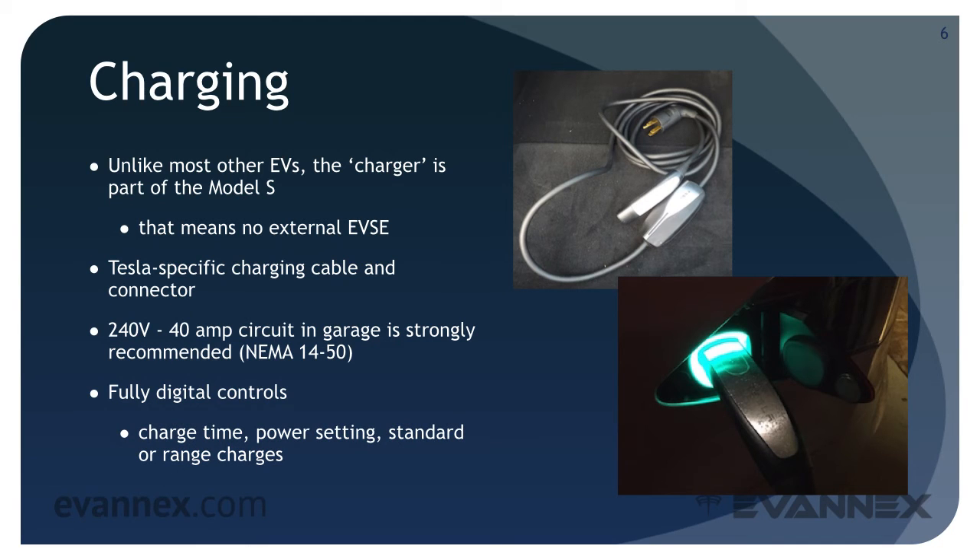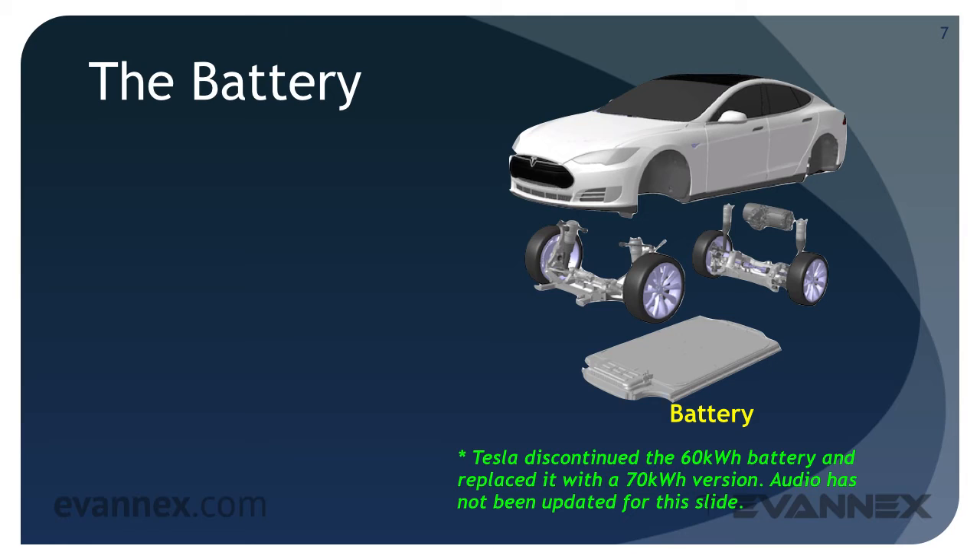A set of fully digital controls enables you to set charge time, power settings, and standard or range charges. At the end of the day, the Tesla battery is a single component that makes the Model S the king of EVs — it enables the long range and high performance that distinguish the Model S from other EVs. Either a 60 kilowatt-hour or 85 kilowatt-hour battery can be selected.